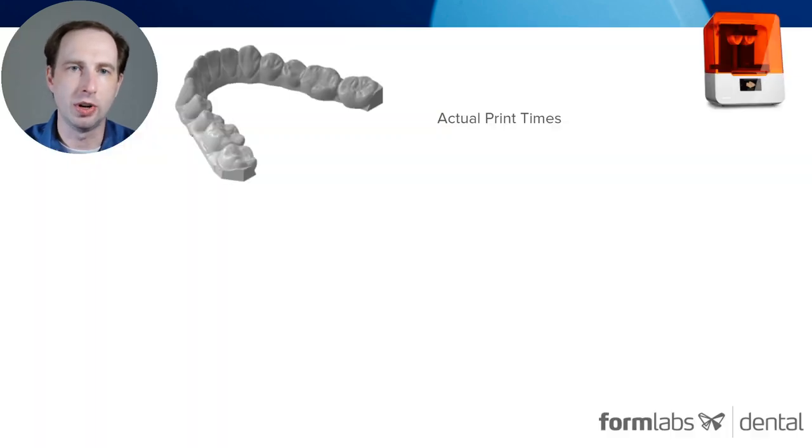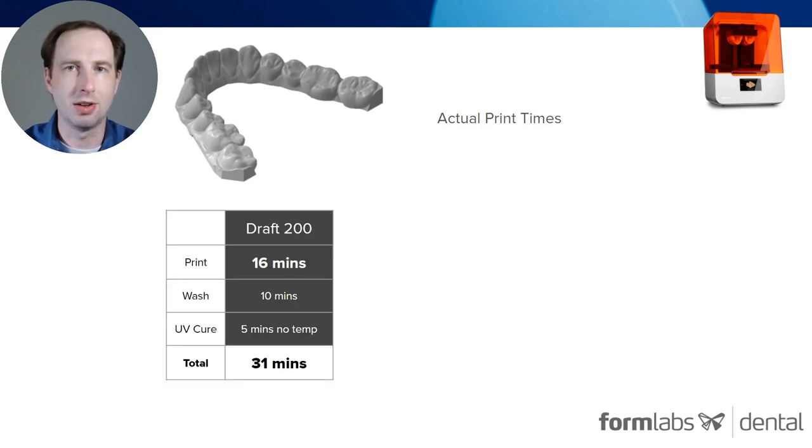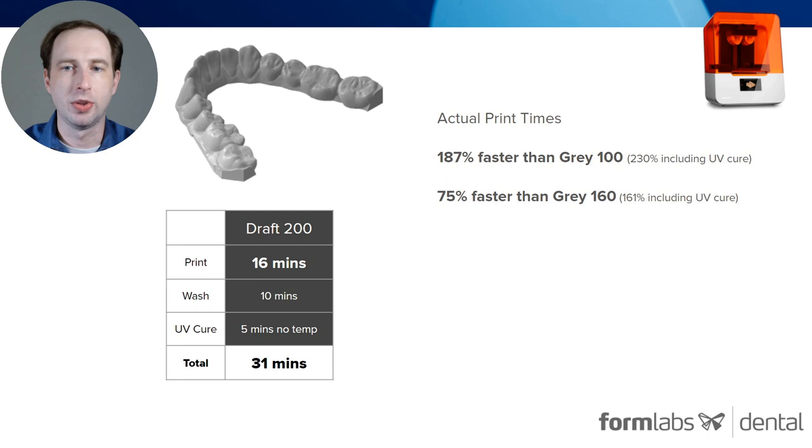First, if you were doing a really short based rush case model, just one, it prints in 200 microns in 16 minutes. It only takes 5 minutes of UV curing with no heat, meaning the arch will be ready to use in 31 minutes. Staggeringly, it is 75% faster than Gray 160, our previous fast model setting. And if you include UV cure time, it's actually 161% faster total time.